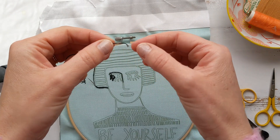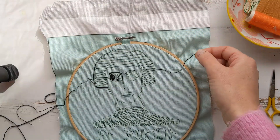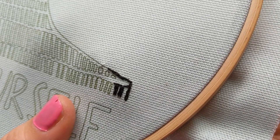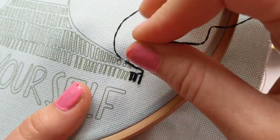Using two strands helps get some nice detail around some of these sharp corners — two strands, really important. The main stitch we're using is a split back stitch: you come up through your fabric, you do a normal stitch, then come up through the fabric and go back down the middle of the last stitch, just like I've done there.